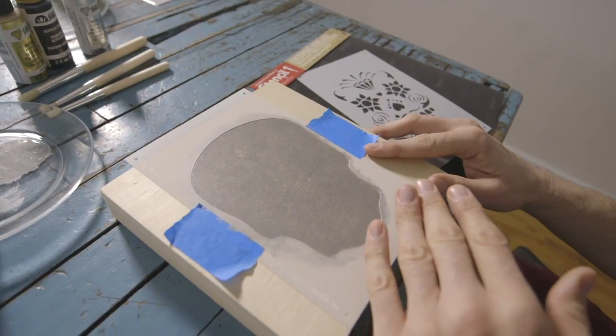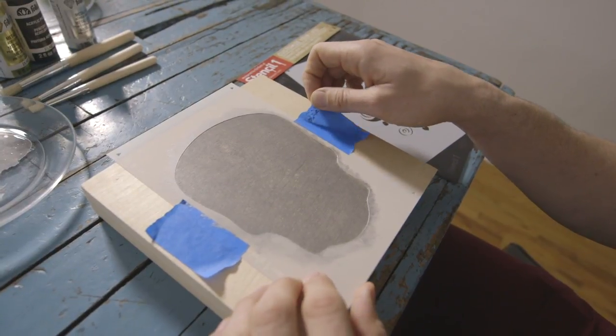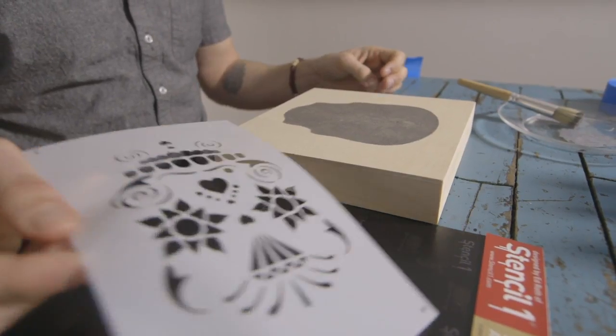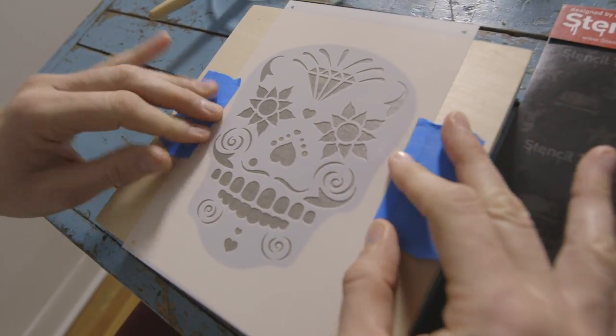Once your stencil area is completely filled, you can remove your first stencil. The next step is your detailed stencil — you align that, and I'm going to tape it in place again.